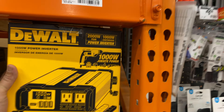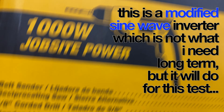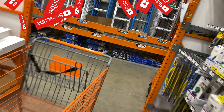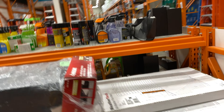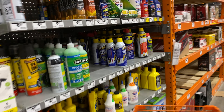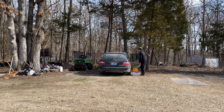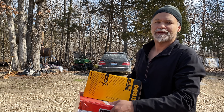That's it right there — that's the toy right there. Now mind you, this is only if we get a test to test out the batteries. Testing out the power inverter.